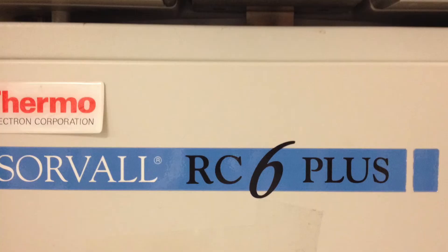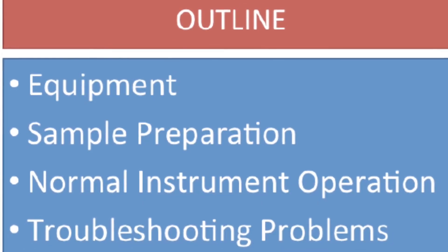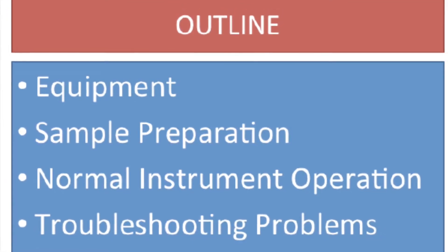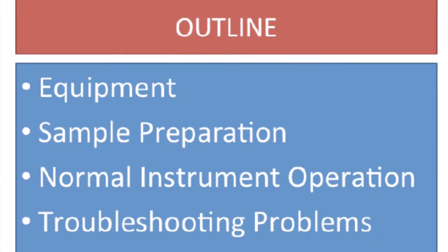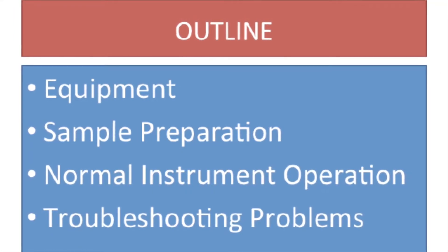In this training module, you will learn about the equipment used for centrifugation, how samples should be prepared, how to operate a superspeed centrifuge, and how to avoid and troubleshoot common problems. Let's get started.